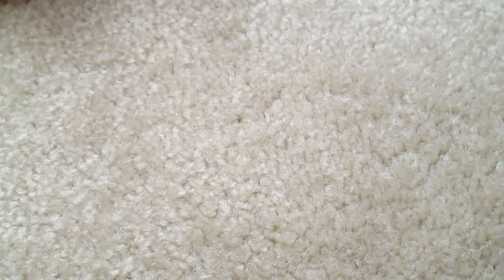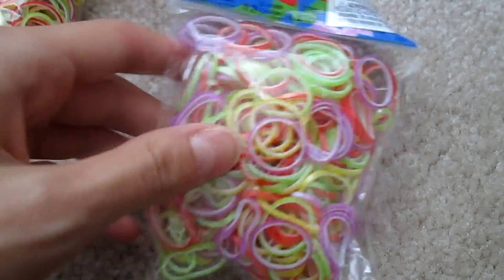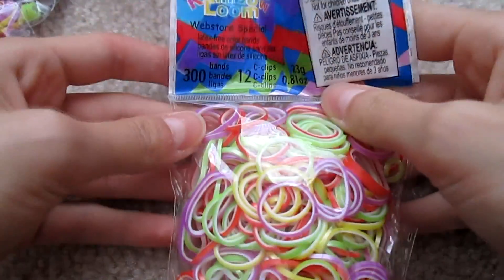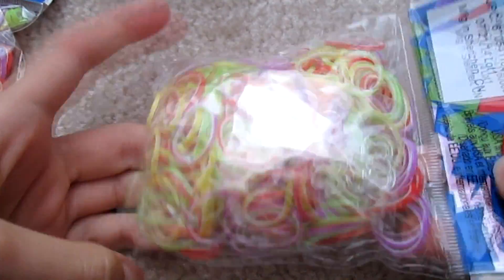They really crammed the bands in there — I bought so many. $58 worth to be exact. Next I have two packs of the new butterfly mixed pearl bands, which come with extra large C-clips.